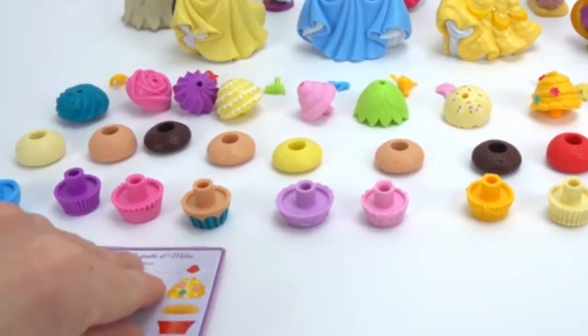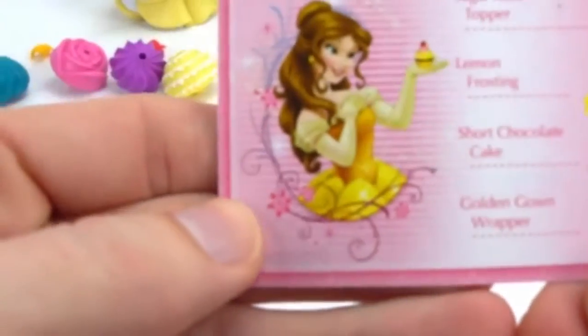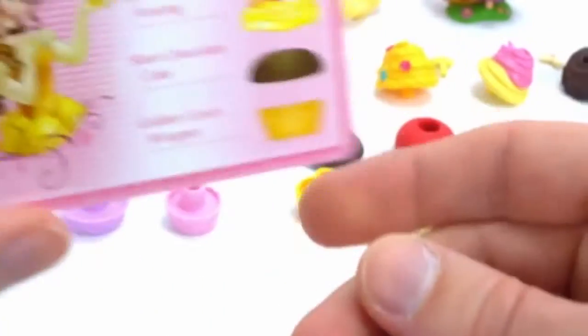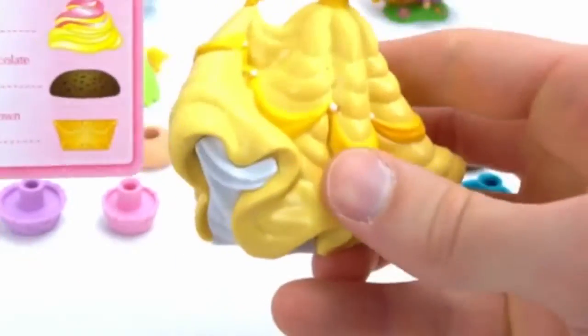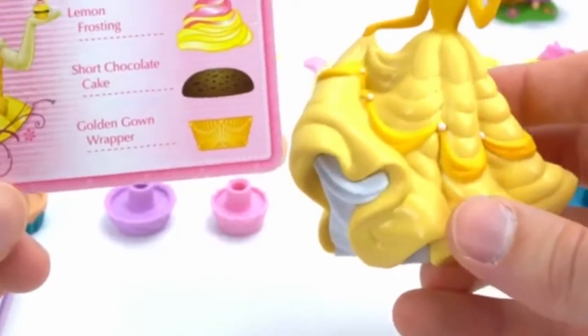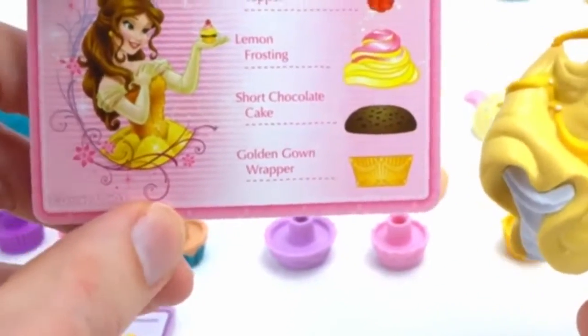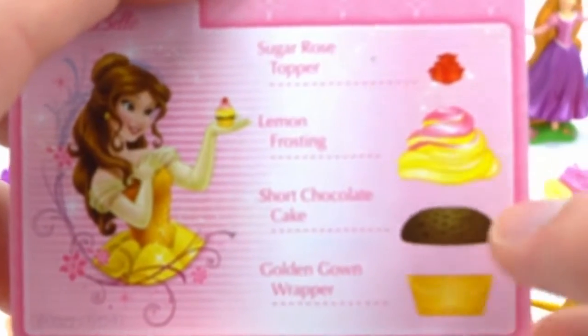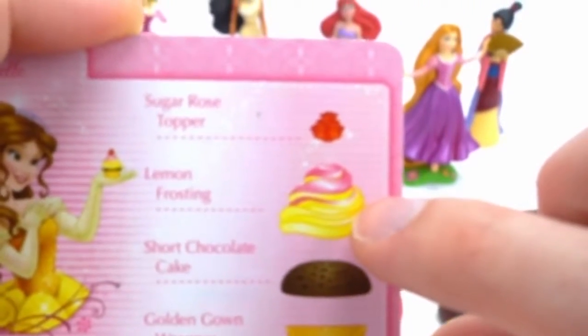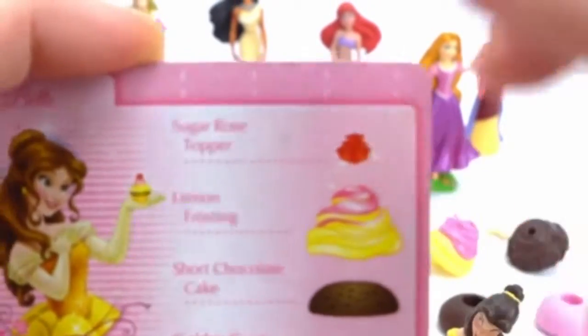Let's see what cupcake we're going to make first — and we have Belle! All right, Belle, you're first up. Thanks for coming to our party. Oh, I wouldn't miss it for the world. Let's see if we can make your cupcake. We're going to need the Golden Crown wrapper, chocolate cake, lemon frosting, and a sugar rose topper.